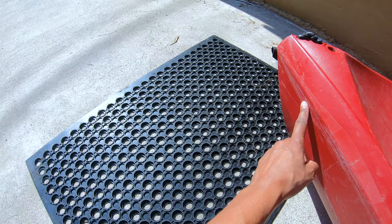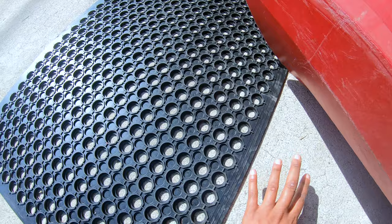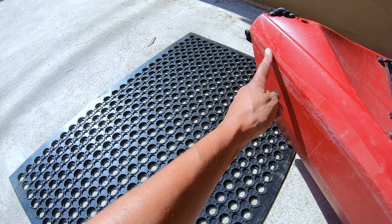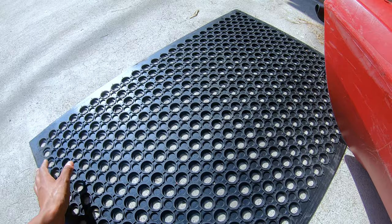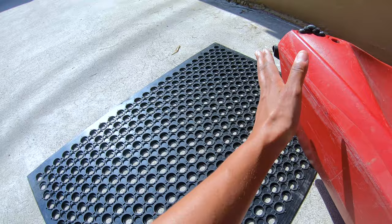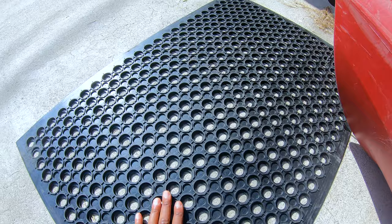I also have this rubber mat that I purchased, which will catch the kayak and prevent it from slipping. If you just have the kayak on concrete, it's likely going to slip. This rubber mat has large grooves to catch the end of the kayak so it doesn't slide. I first tried car floor mats but the grip wasn't deep enough. I purchased this mat on Amazon for about $20–25 and it works really well.